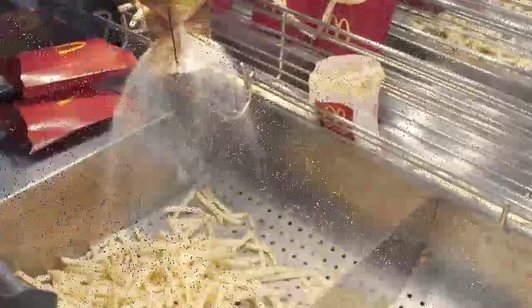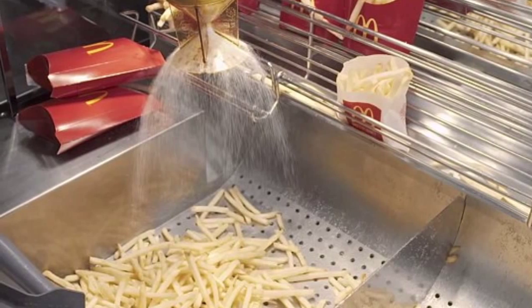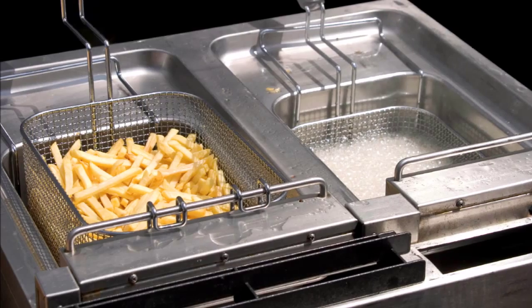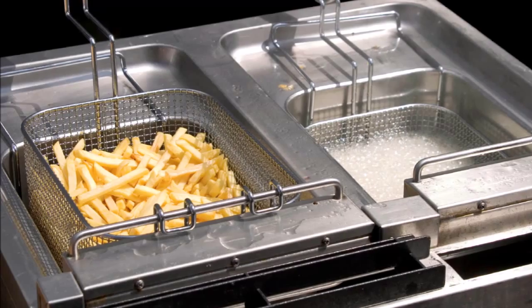After being chiseled into the perfect shape, the strips of potato are sauced with a blend of canola oil, soybean oil, hydrogenated soybean oil, natural beef flavor, hydrolyzed wheat, hydrolyzed milk, citric acid, and dimethylpolysiloxane.